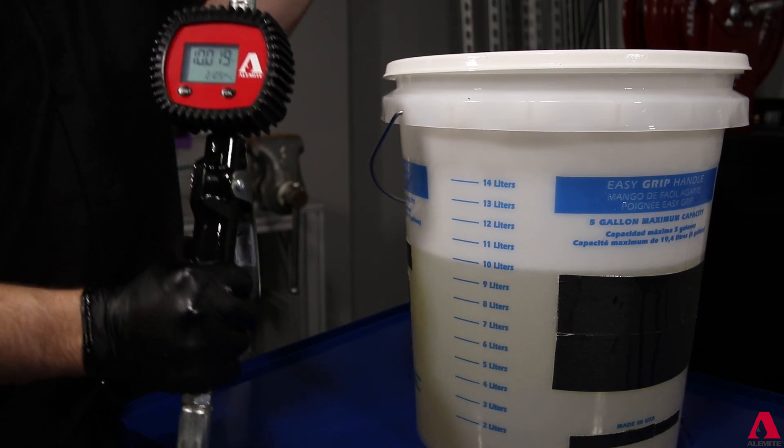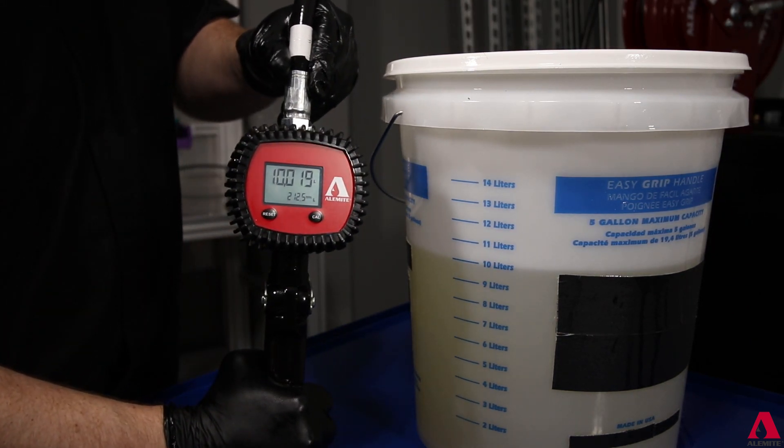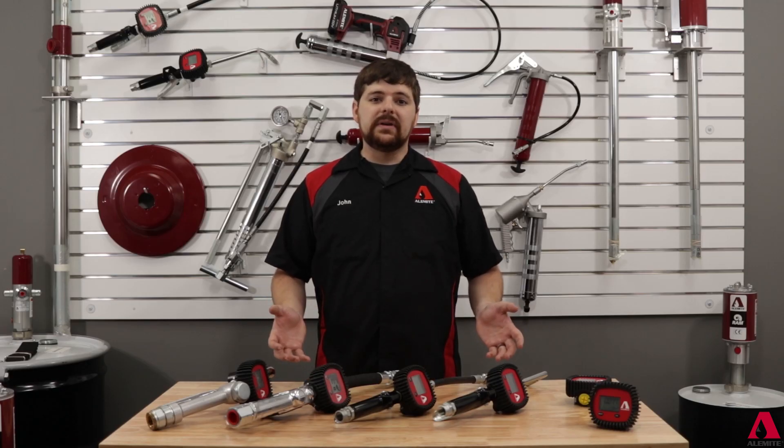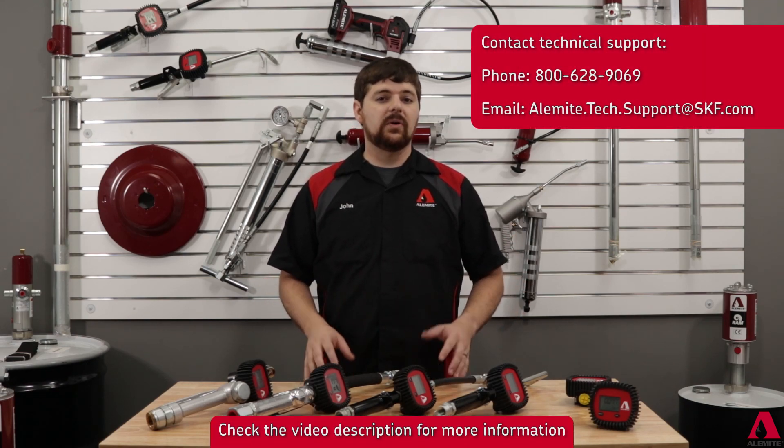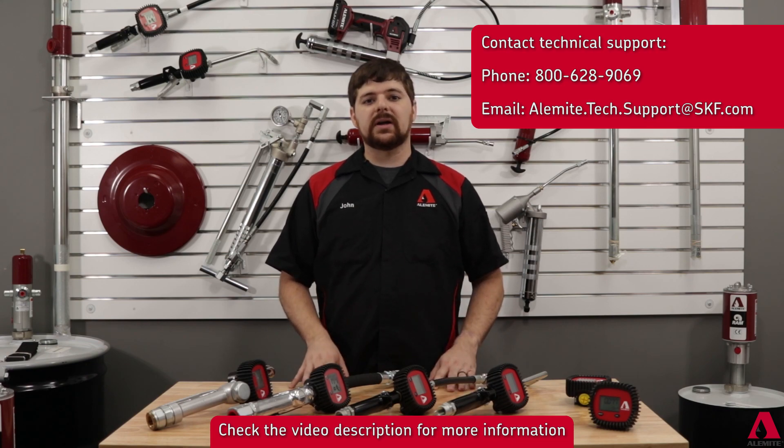Run a final dispense to verify the calibration is accurate to the fluid you are dispensing. That is everything you need to set up your meter. Any questions, feel free to contact our technical support staff or your local Alamite representative.